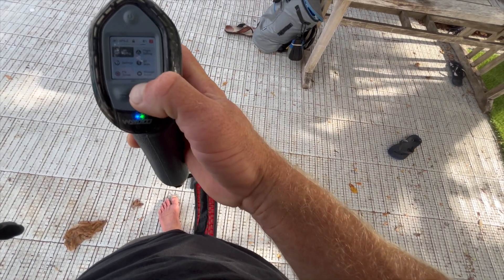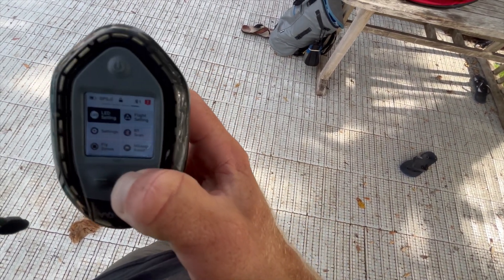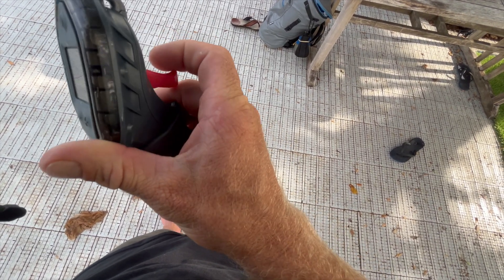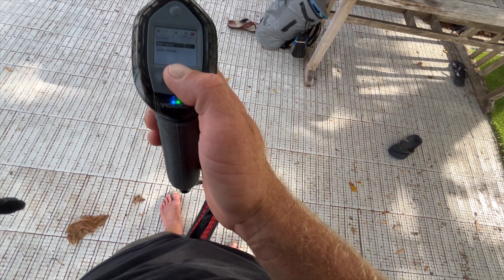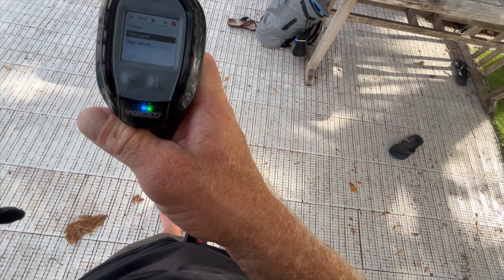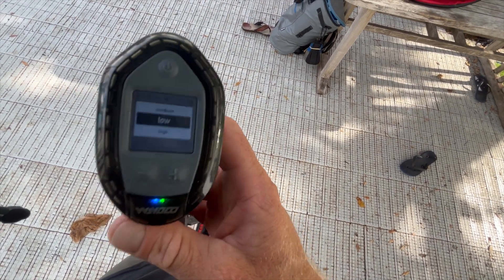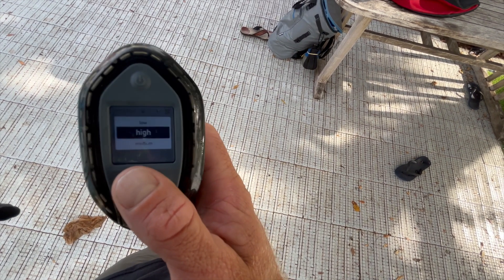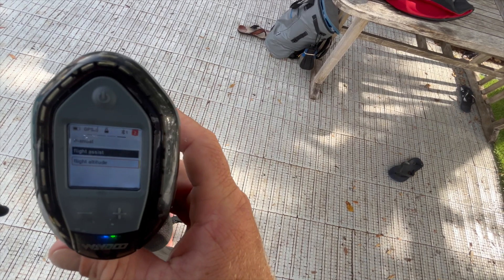First you'll be at the LED light setting. Scroll over to the flight setting by pressing the plus. Now to select the flight setting, press the trigger. Once you're there, scroll down to select flight assist, then scroll down to altitude. Press the trigger to select it. You can scroll through whether you want low, medium, or high. I would just try low to start — it has the most assistance. Select it.